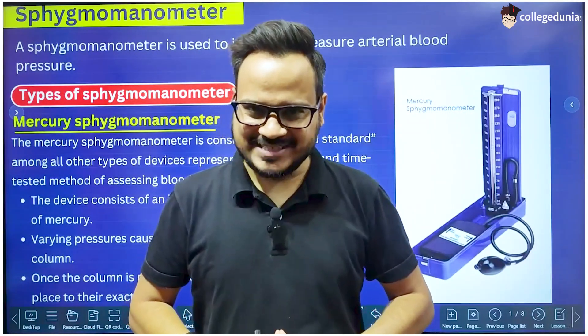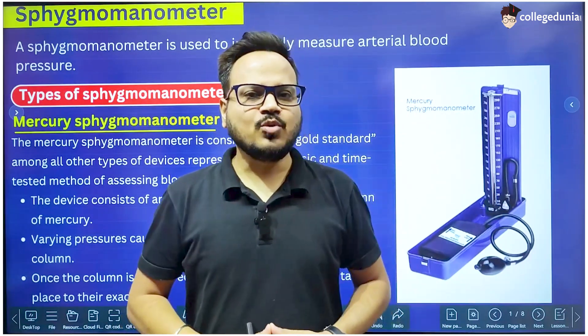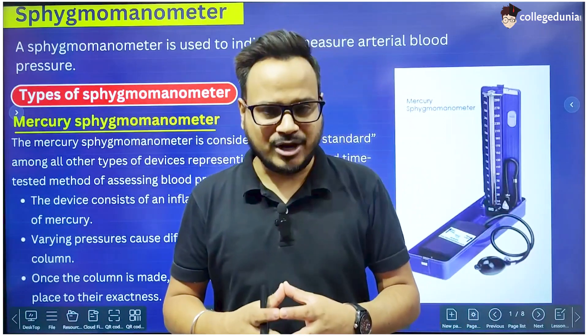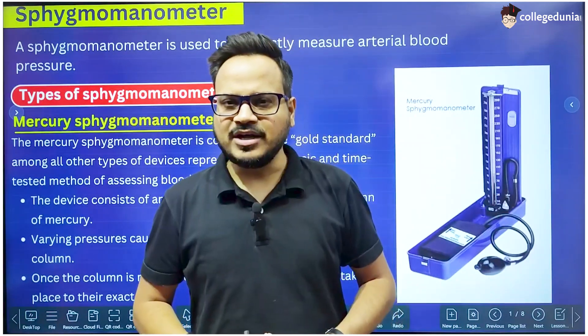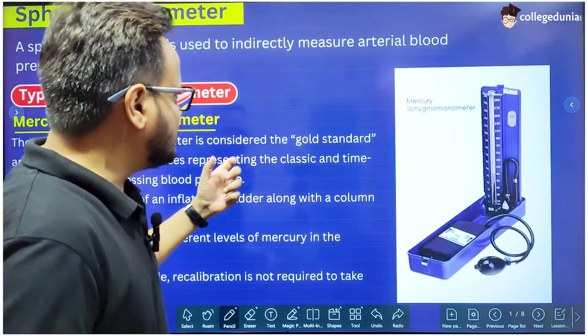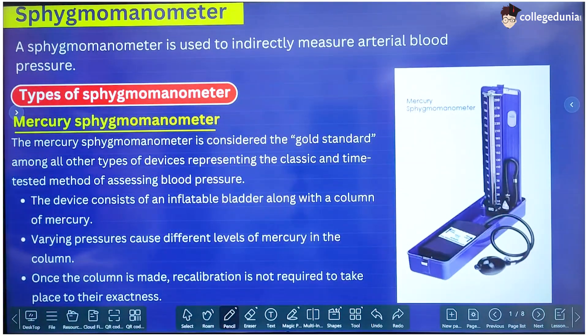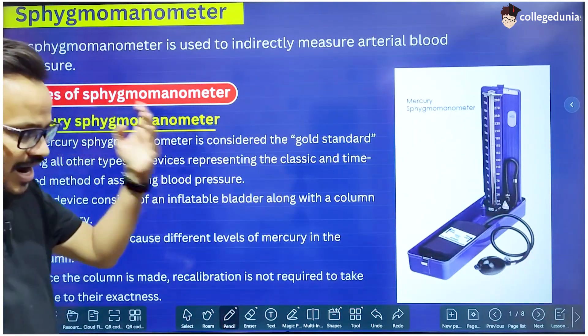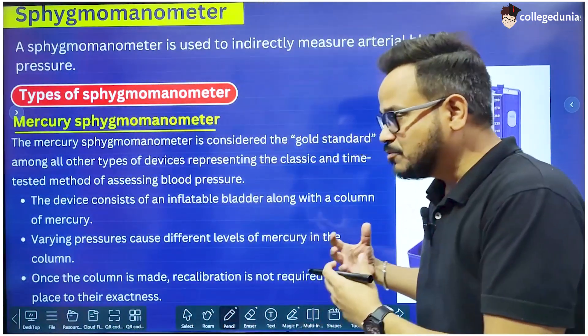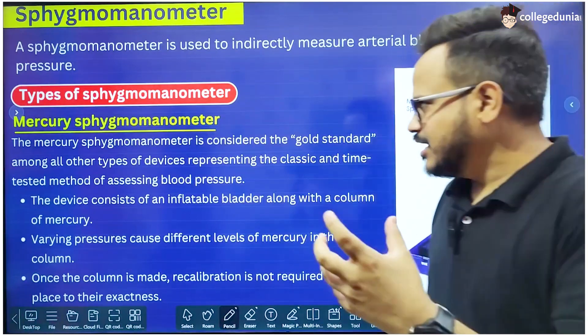Hello students, welcome back to our channel. In this video we are going to study about a very important device called the Sphygmomanometer. Sphygmomanometer is a device used to measure blood pressure. We will study about the various types of Sphygmomanometers, the parts of the Sphygmomanometer, and how it works — how it measures blood pressure. So let's start.